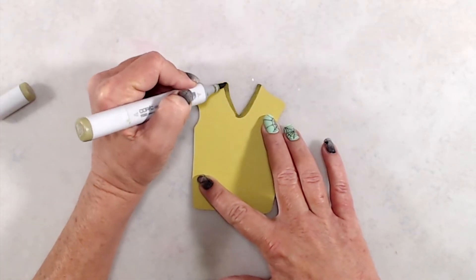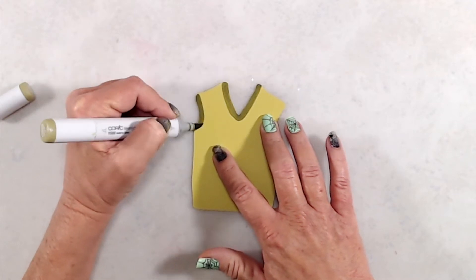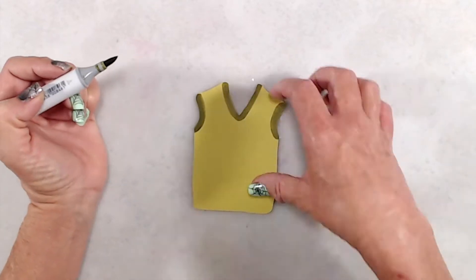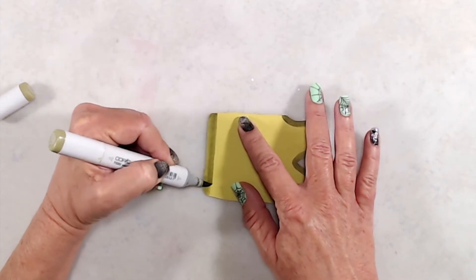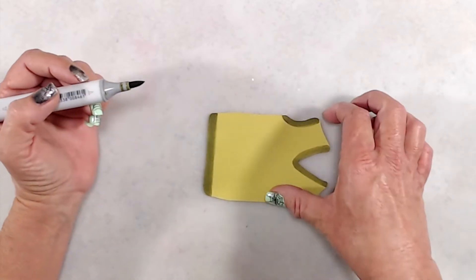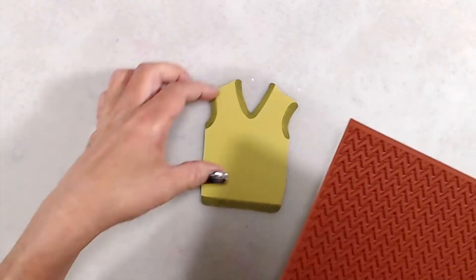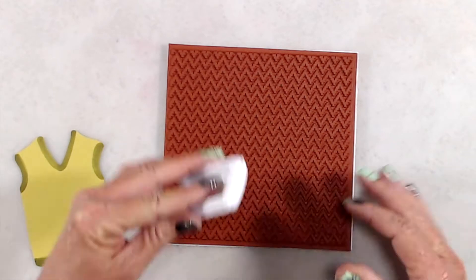To add detail and interest to my little sweater vest, I grabbed a Copic marker that was a little bit darker than the cardstock color I used. I eyeballed where to add this marker around the V-neck, around the sleeves, and then decided to add a little band along the bottom as well.